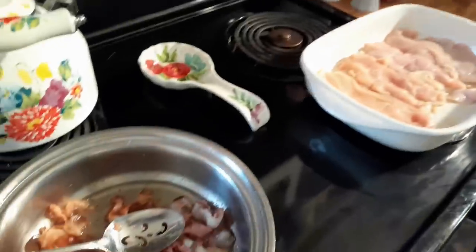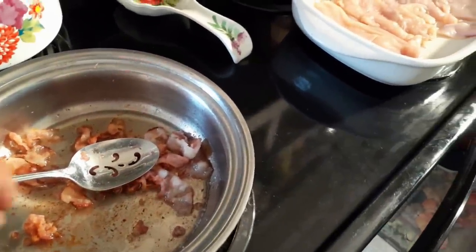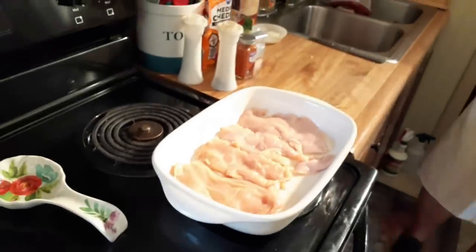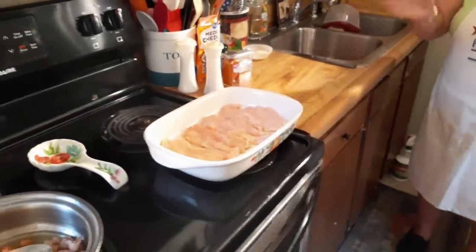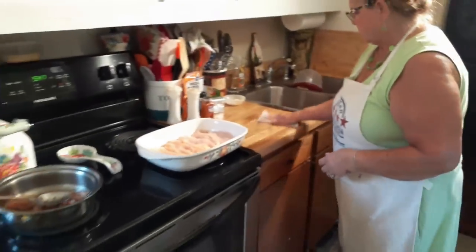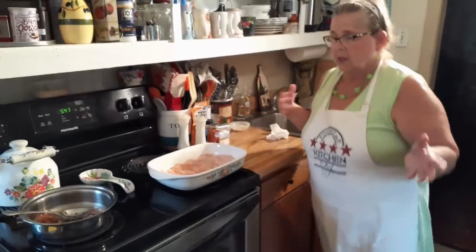I thought I smelled bacon cooking. Is that for me? That's the fat off of it mostly. I'm not going to buy that brand of bacon anymore — it looked real good but I couldn't get the back piece off. Anyhow, it tastes good, but I don't eat that much fat so it's more of a waste.